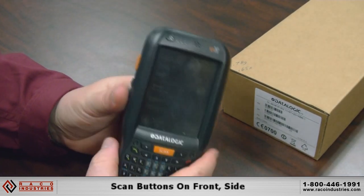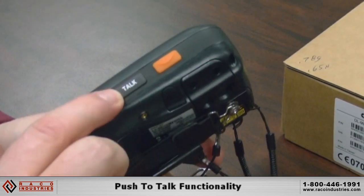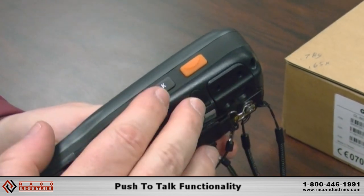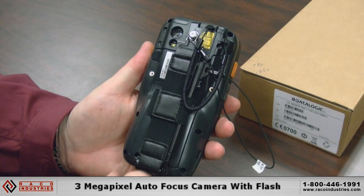You have a scan button on the front and two side triggers to enable the scan. You also have push-to-talk functionality if you have voice over IP as a walkie-talkie. And on the back we have our 3 megapixel autofocus camera with flash.